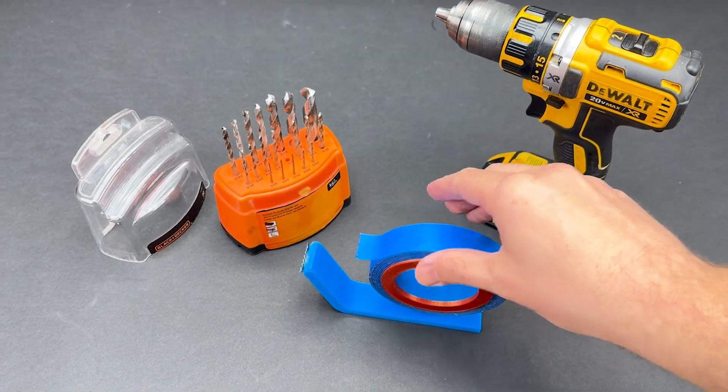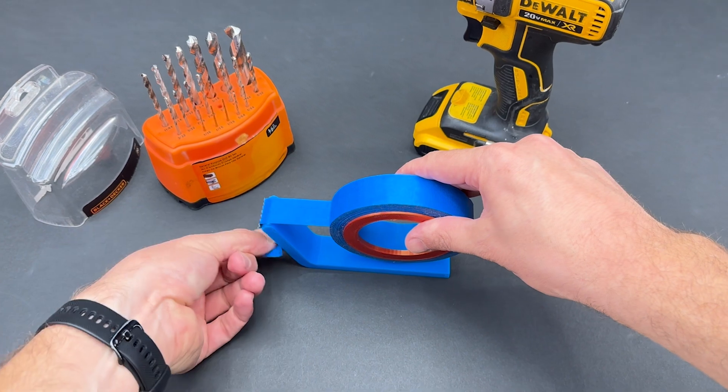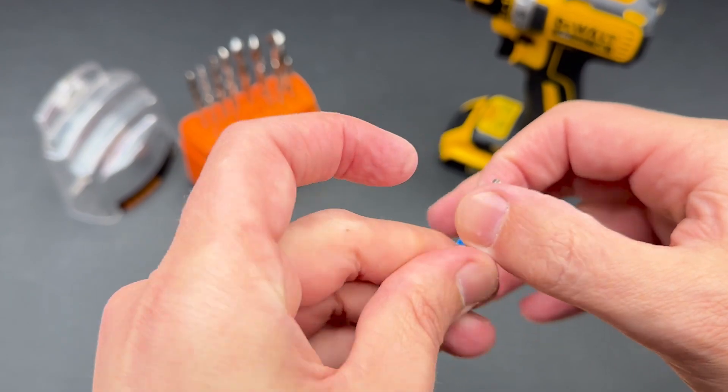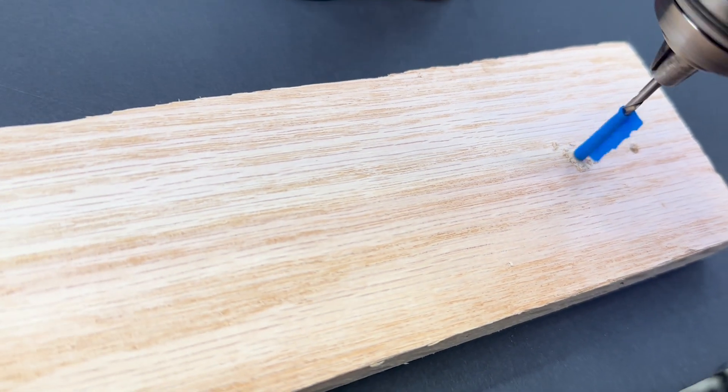There are a million things you can do with painter's tape, but tearing off the perfect piece to make a quick depth stop on a drill bit might be one of the best hacks with this new tape dispenser. So the next time you're in your shop, you might ask yourself what a few drops of Starbond's CA glue can do for you.